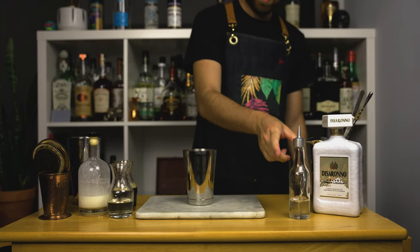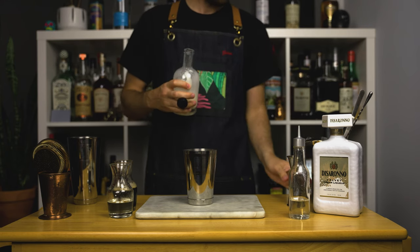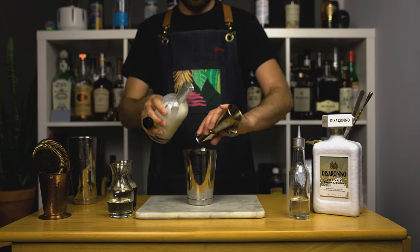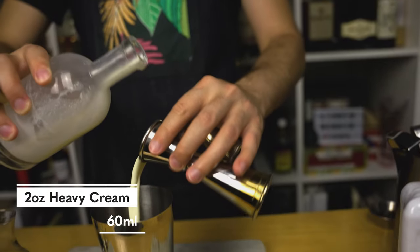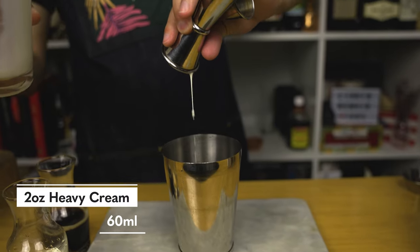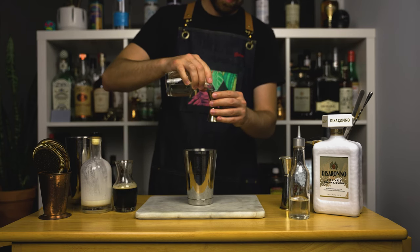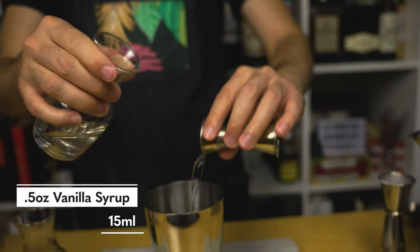First of all, I think in order to balance all the richness in this drink, I need to add a couple dashes of saline solution. This is like adding salt to your food — just a little bit enhances your flavors. Next up, add 2 ounces or 60 mils of heavy cream; it adds the perfect amount of creamy texture to the drink. Besides, this is a boozy dessert cocktail after all. I made my own vanilla syrup by adding half a vanilla bean into my simple syrup, but if you don't want to do that, you may simply add simple syrup and a little bit of vanilla extract.